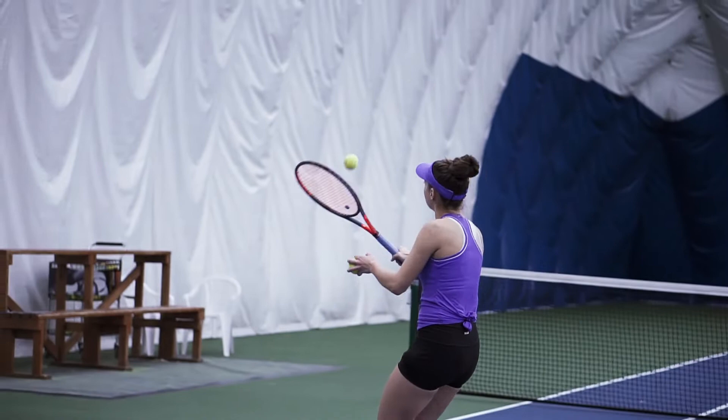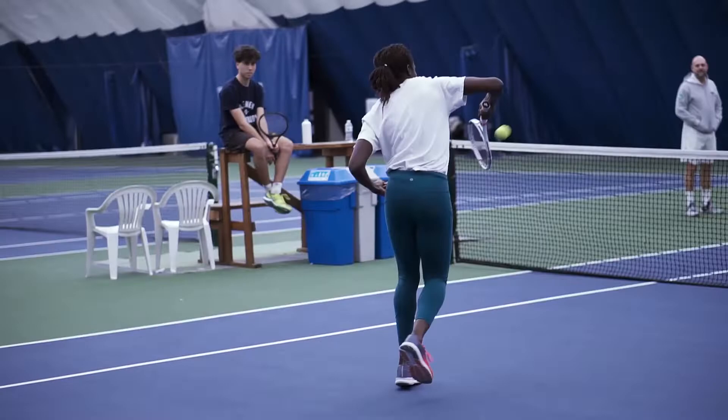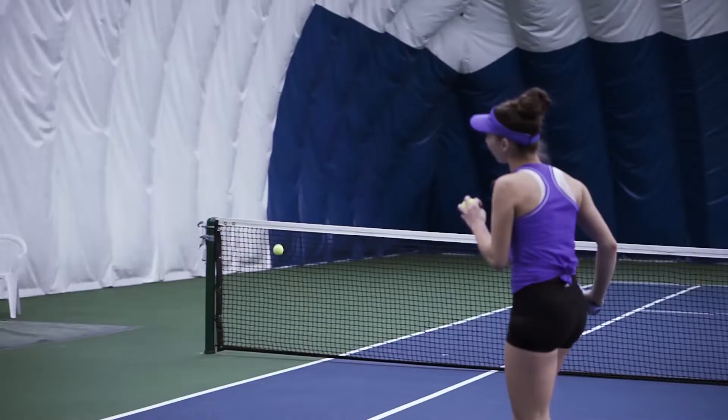We're gonna play in these four boxes on the court — one, two, three, four — the mini boxes. If you hit the net or the ball goes out and doesn't land in the box, you lose that point.